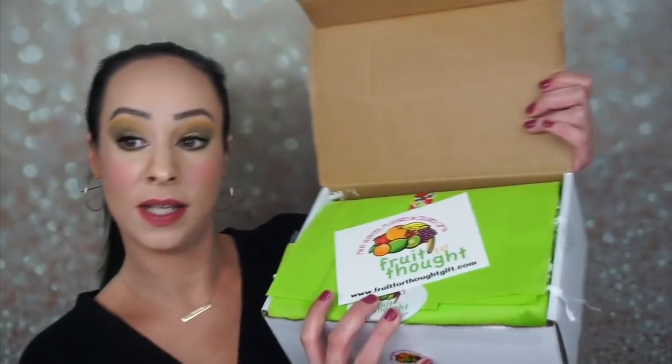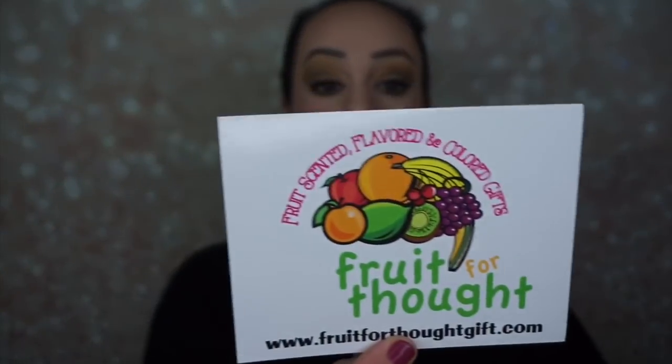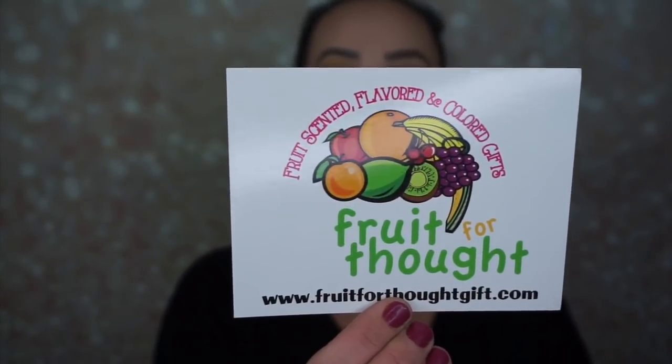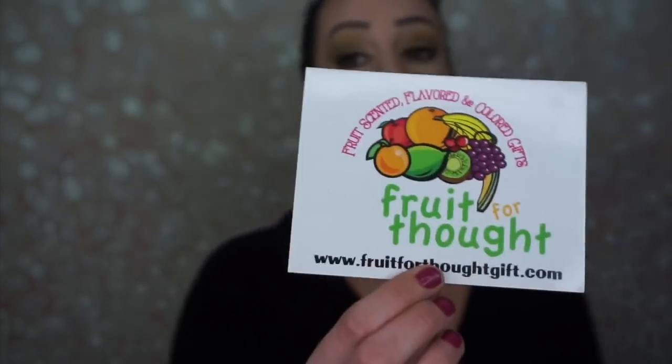When you open up the box, it looks like this — all green and pretty. It says fruit, scented, flavored, and colored gifts. It says please use code ABBADABS for 20% off your first month of a new subscription. Thanks for your review, Pam. And Pam is super sweet, so I'm excited to open this month's box up.